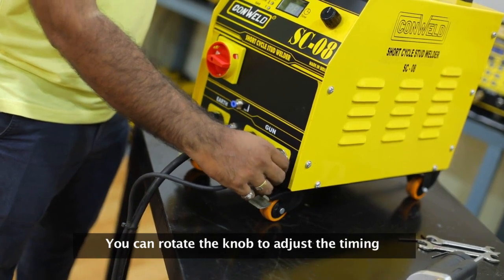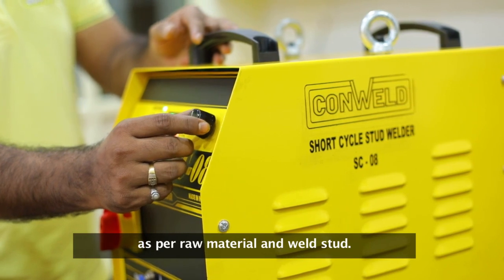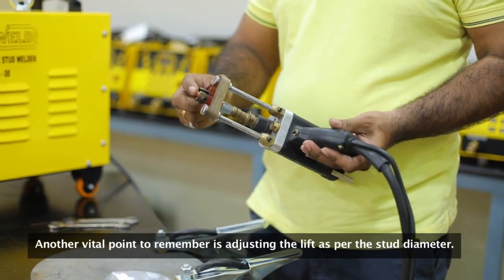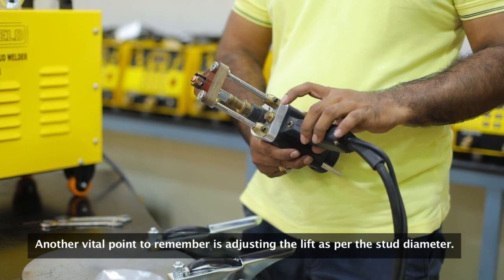You can rotate the knob to adjust the timing as per the raw material and weld stud. Timing is a big factor and you have to adjust it carefully. Another vital point to remember is adjusting the lift as per the stud diameter.